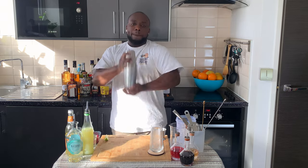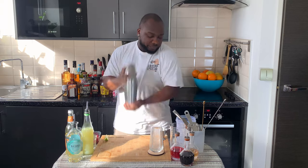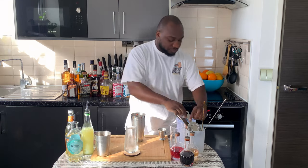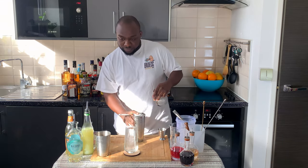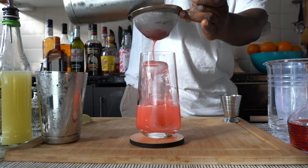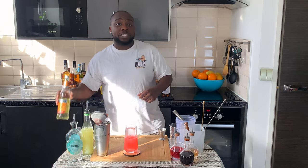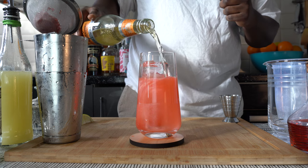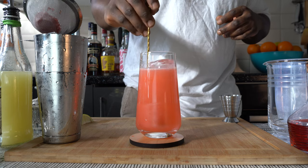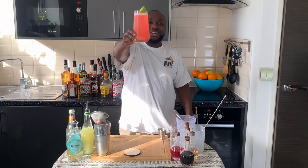We are going to get our glass ready and add everything into our glass. Here we go. We are going to add some ginger ale.